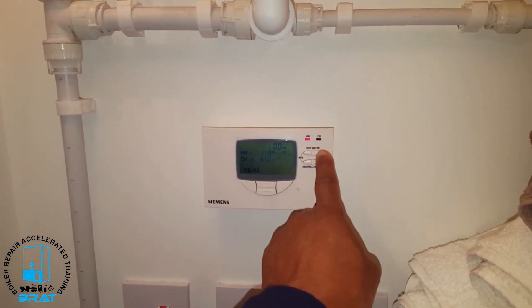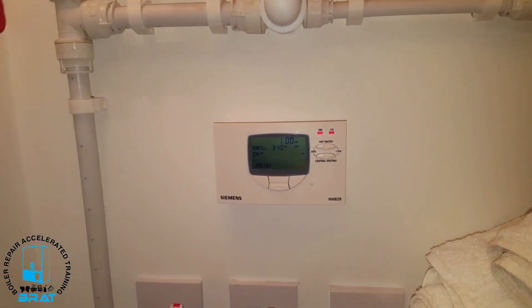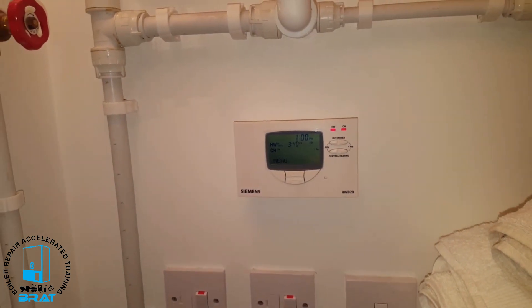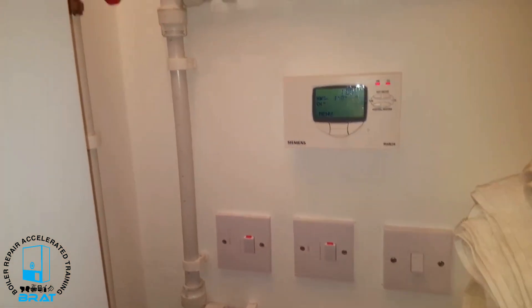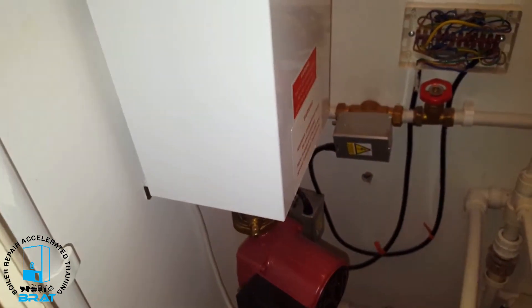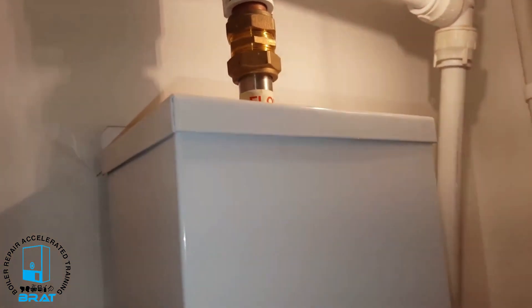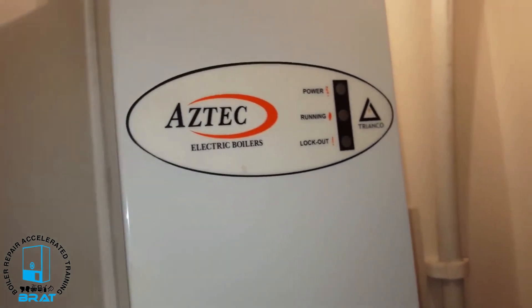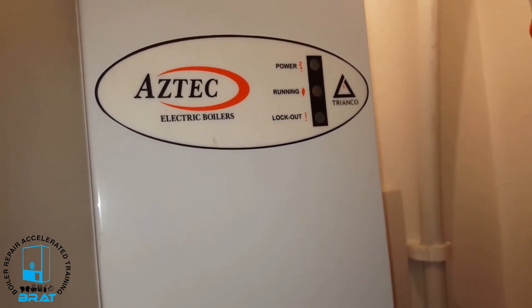I'm just going to turn the heating on by pressing that button there, and hopefully you'll hear it start up in a second. You can hear the pump running. This is the pump here which sends flow up through the unit and out the flow, and you can hear that it's activating for central heating.